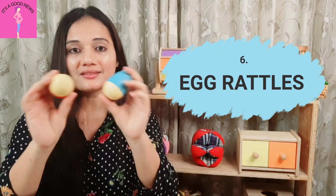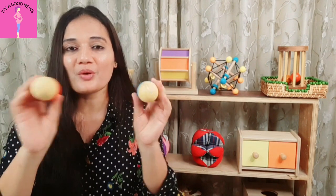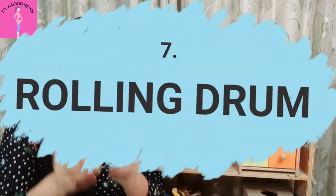I would suggest some different kinds of rattles. First, egg shakers. These are also very good quality and have good finishing. They are very good for babies. The sound is also very peaceful and soothing. So these are egg shakers.